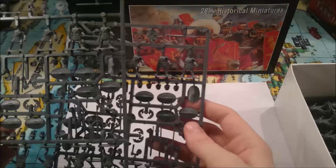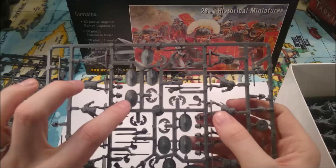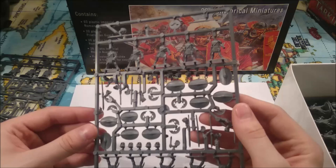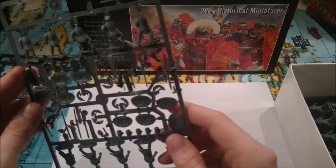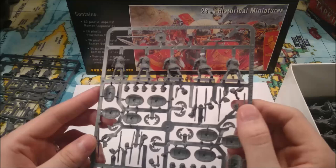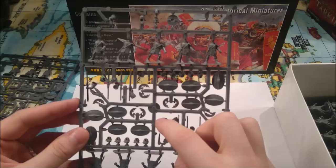Then you get two sprues of these guys. This is the standard sprue of the plastic Praetorian Guard. They've got a rounded shield with a bigger boss that runs the whole length of the shield. These guys are the elite — they were there to protect the Roman Emperors, although if you read your history, they probably did for more Roman Emperors than they did not. There are quite a lot of guys armed with spears here — 10 spear arms — so it is possible to do an entire 20 of these all armed with spears, which is cool.